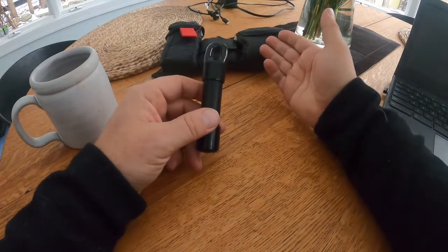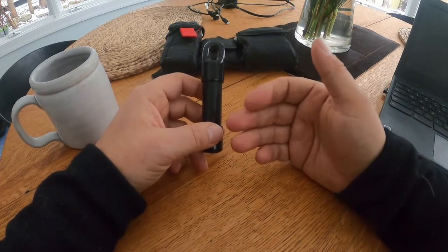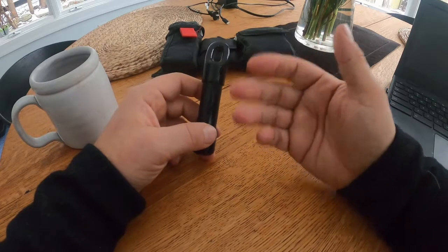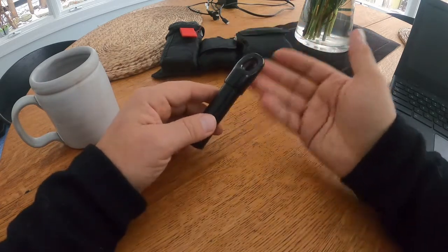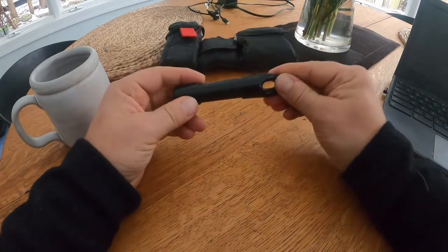Hopefully you never have to use any of this stuff, just like anything in a first aid kit. But my approach is that I want to be able to carry tools that would be handy for emergencies — any kind of emergencies or different types of situations that arise. The first container is a Go-Tube by Oscar Delta — a fantastic container, great size.